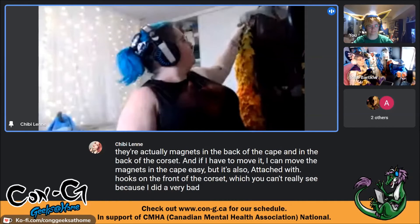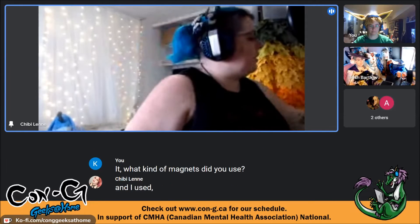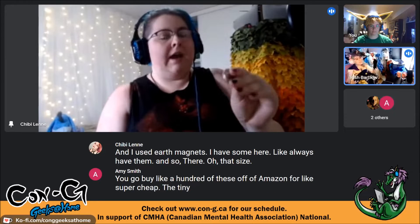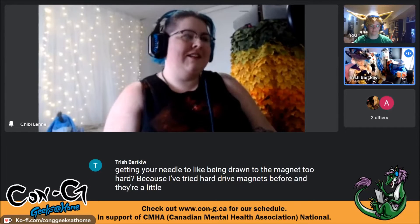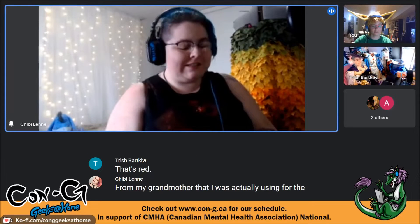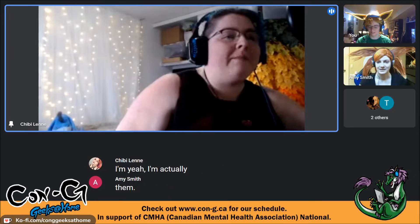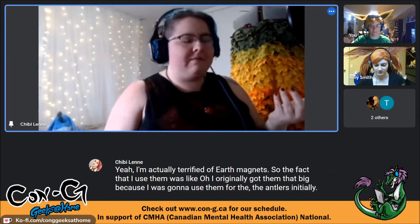The cape is also attached with hooks on the front of the corset that clip on and off. She used earth magnets — about an inch diameter — you can buy a hundred off Amazon cheaply. To avoid the needle being drawn to the magnet while sewing, she used antique bone needles from her grandmother. She wouldn't actually recommend the large size because they're dangerous. She originally got them large because she was going to use them for the antlers, but they caused the antlers to spin on her head.